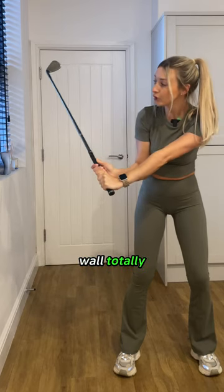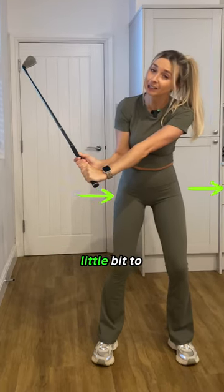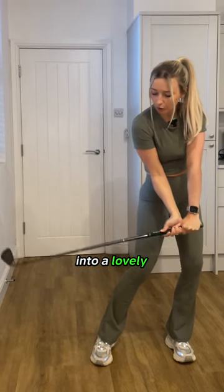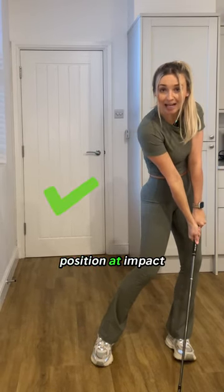To avoid the wall totally, you might just have to shift your body a little bit to the left, but this brings the club down into a lovely position at impact.